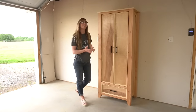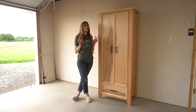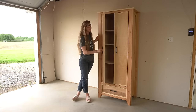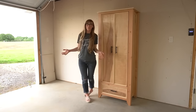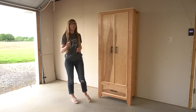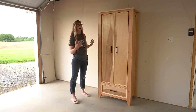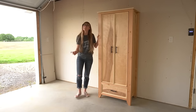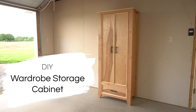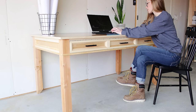Hey guys, it's Shera from Witchop Diaries and today I want to show you how I built this tall armoire slash wardrobe slash storage cabinet. If you've been following along, this is actually the fifth and final piece that I've been building for the matching furniture series for my dad's office. So if you're ready to get building, this is gonna be a good one, let's go.